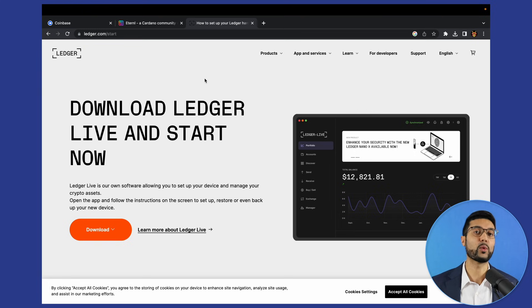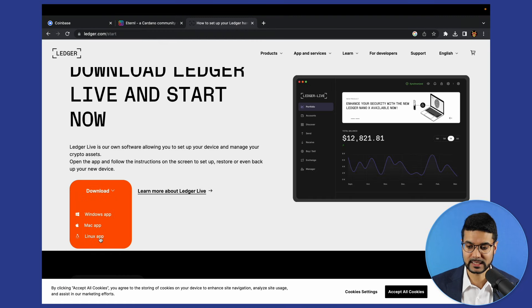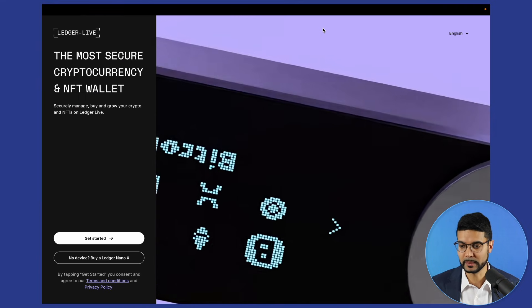Ledger Live is the portal into your Ledger device, basically giving you an overview of the different assets, allowing you to install different applications depending on what cryptos you'd like to put on the device. Go ahead and download that — click on download, choose your operating system, and go through the process of opening up the application. Once you have the application downloaded, this is what you'll be prompted with — this is the main page.